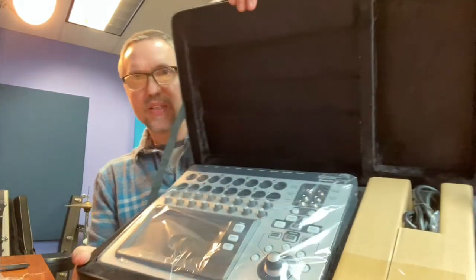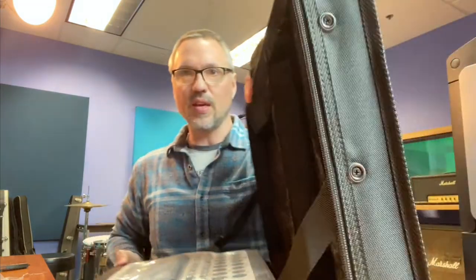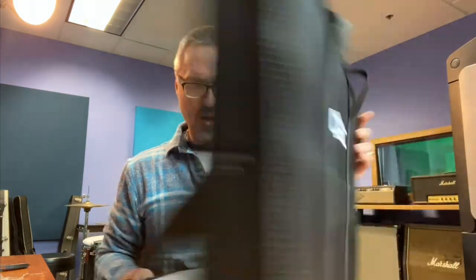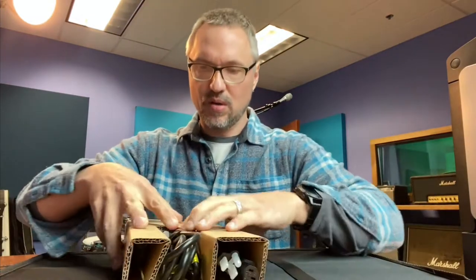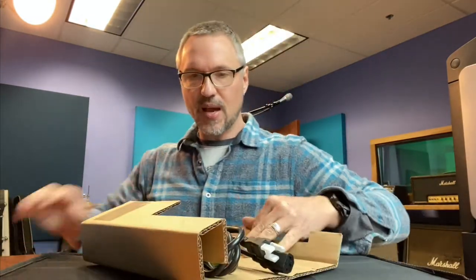So yeah, this case is canvas. Inside here you can see the TouchMix goes on one side, and then you have the cables and the power wall wart type of deal on the other side.